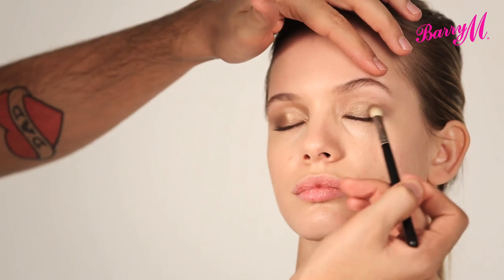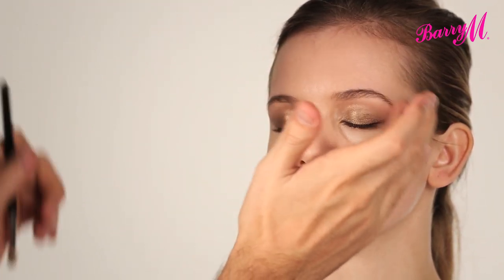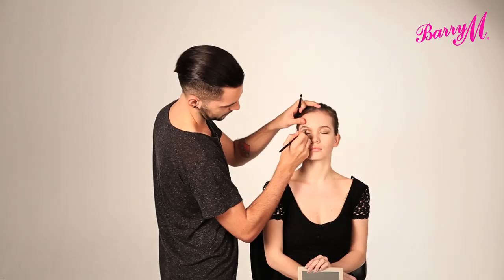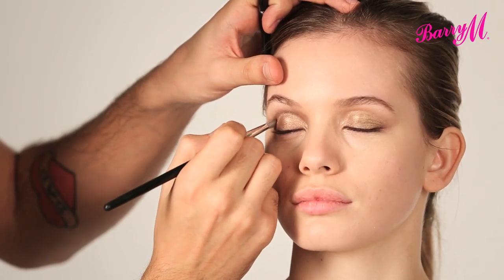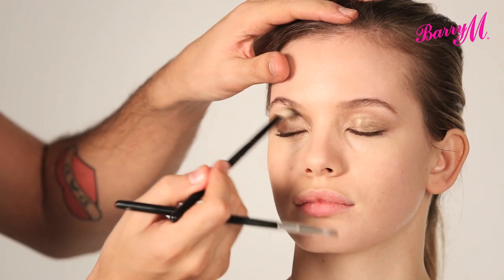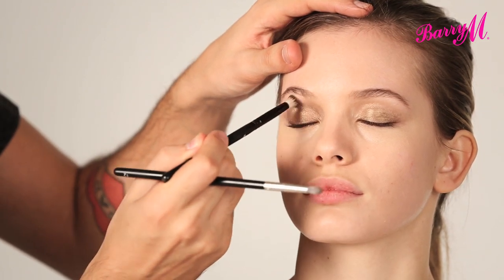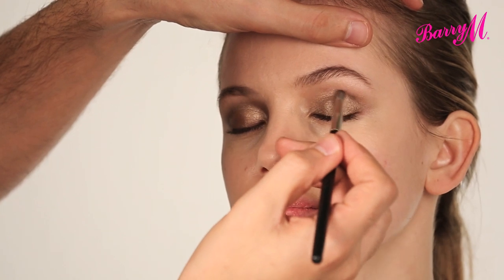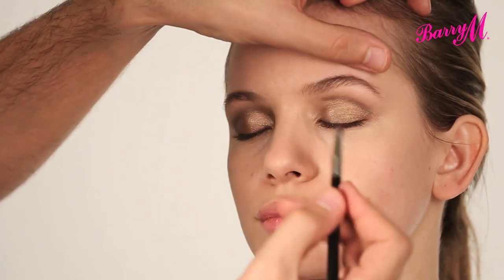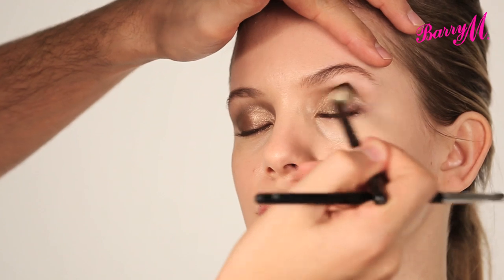And then just blending it up and out. I'm just using my finger to soften the edges. How far up or out you blend your eyeshadow depends on whether you want your eye to look more winged or more rounded. I'm just going to use the darker brown shade in the palette to define the socket, using a small domed brush, and then blend it out using a bigger fluffy brush. Applying the product into the crease and then blending it out, focusing mostly on the outer edge.